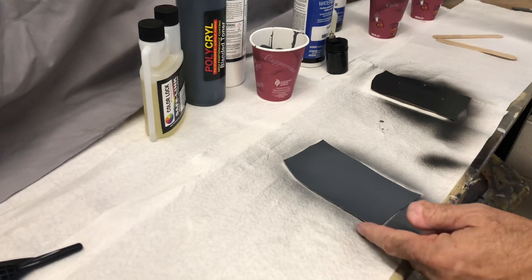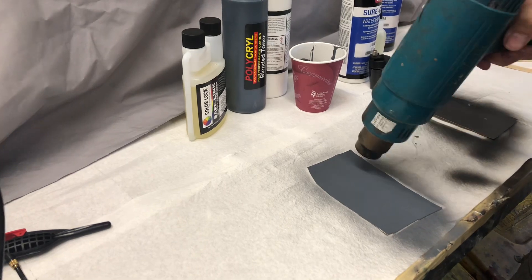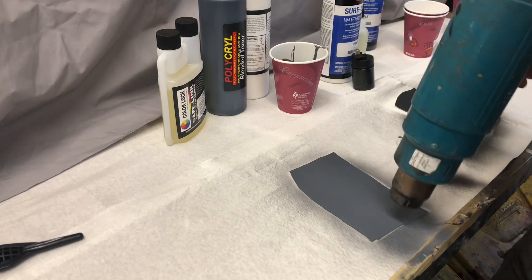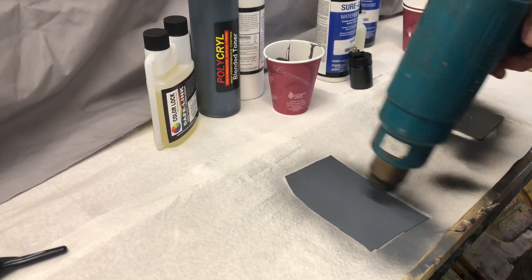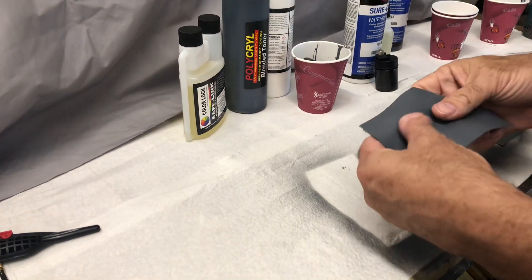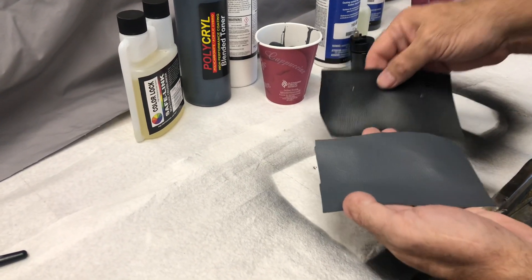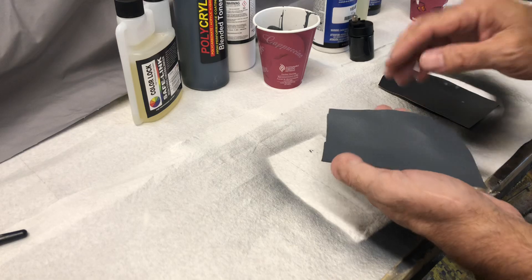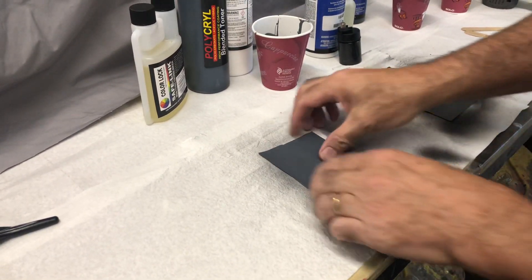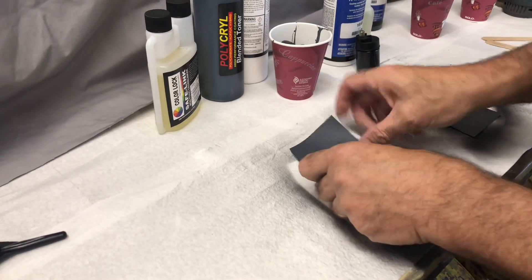We'll take the PolyKryl, apply that, and dry it one more time. The PolyKryl again has a very nice natural feel — it's a little bit lower in shine than the SurCoat, but that can be adjusted with a gloss additive. It has a thinner base so it penetrates the surface.